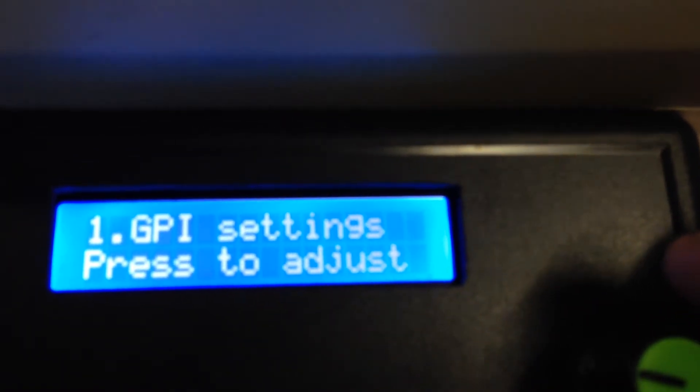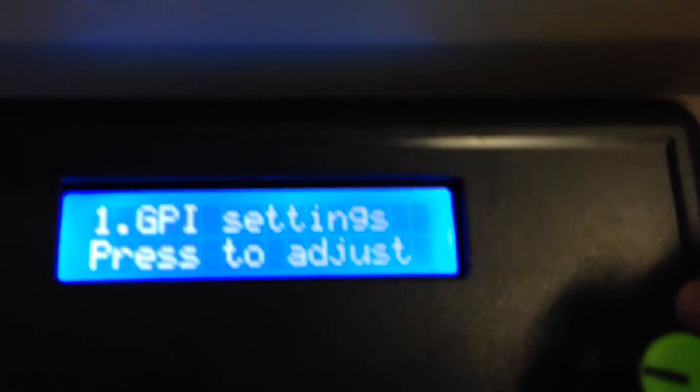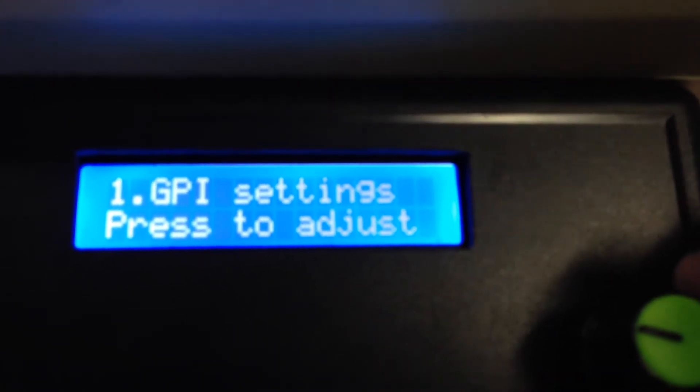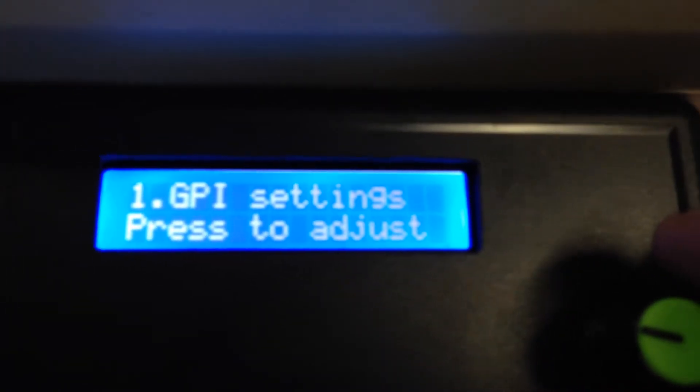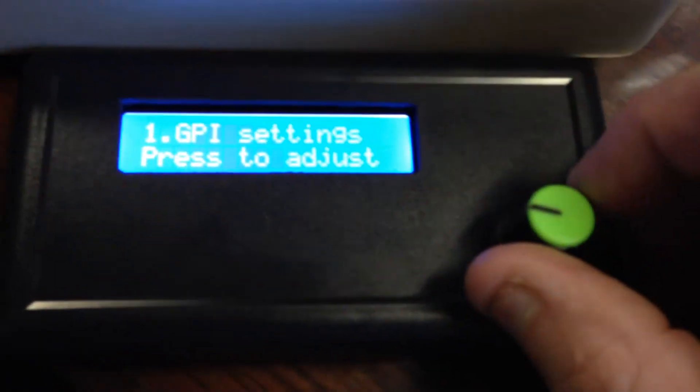The first menu selection is setting up GPIs. These may move around as I find things that are more important to be at the front, but for the moment this is the way they are. If you turn the knob all the way to the left it just takes you back to normal operation mode again, where you can switch the crosspoints. I'll just quickly cover some of the items here.